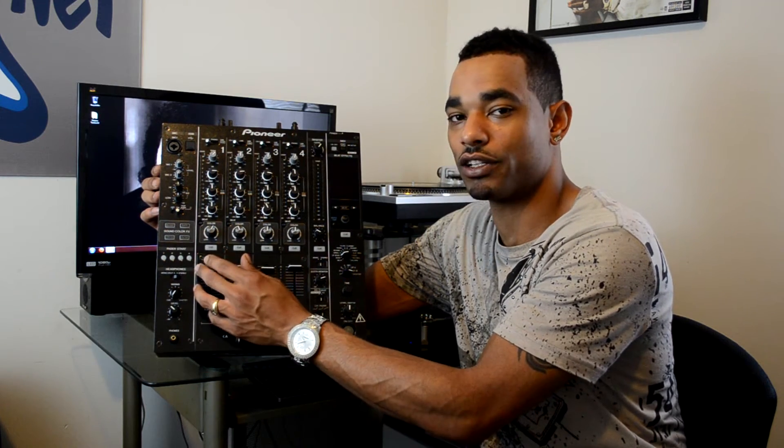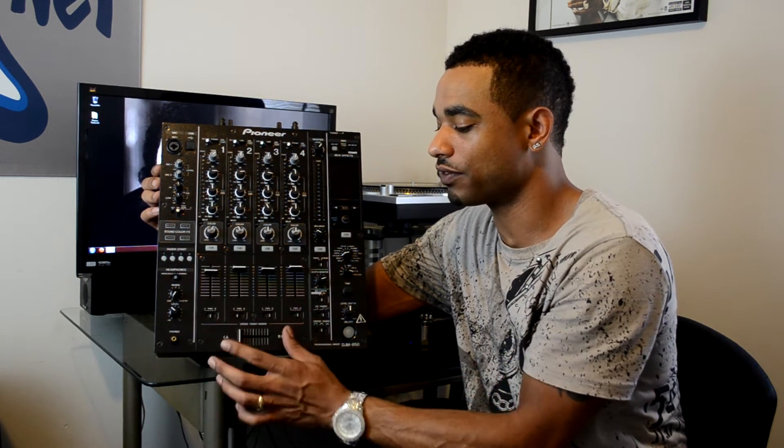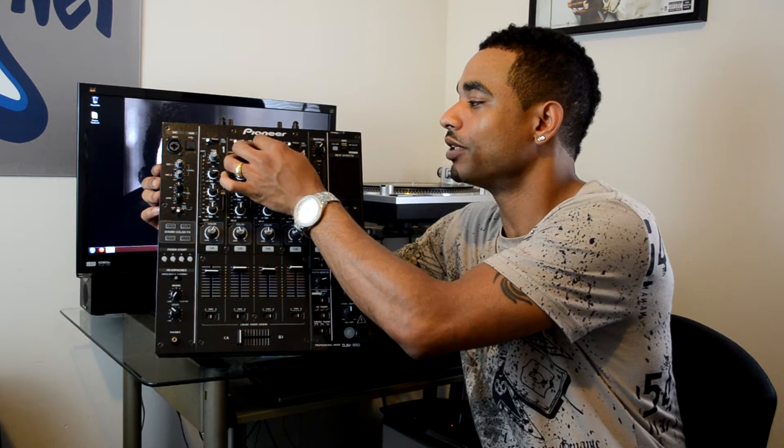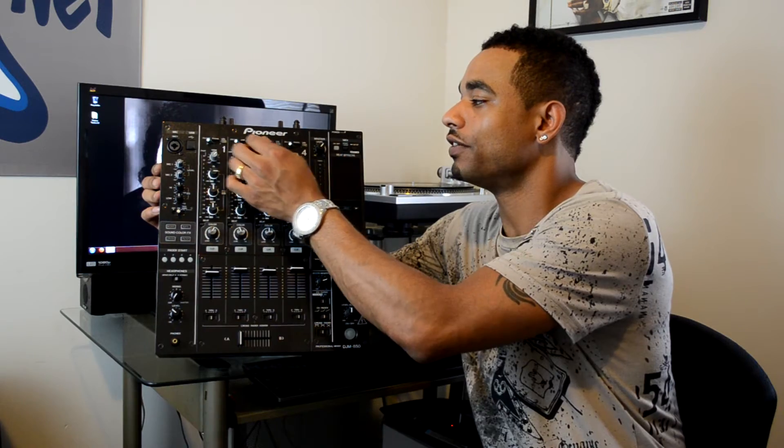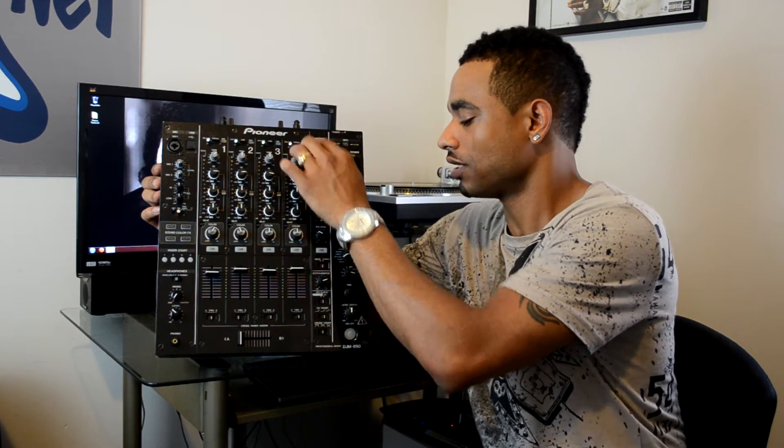You have a lot of other controls so you can select where you want these faders to go — which side of the crossfader — and you also have a lot of input and output options on this mixer, which are selectable via the knobs and switches up top.